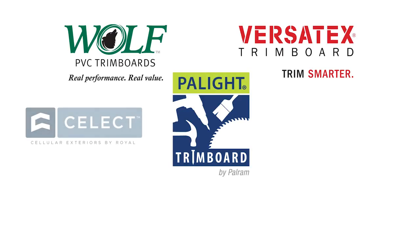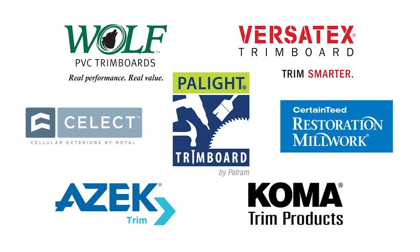FastenMaster has partnered with these leading PVC trim board manufacturers to create plugs unique to each of their systems.